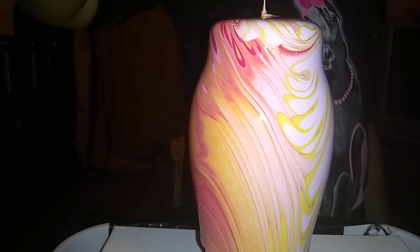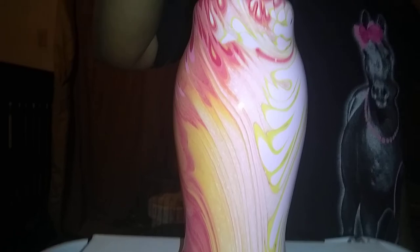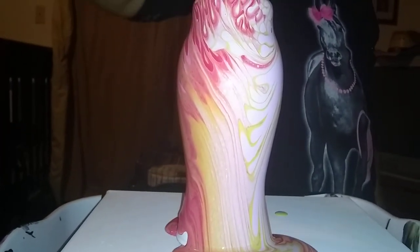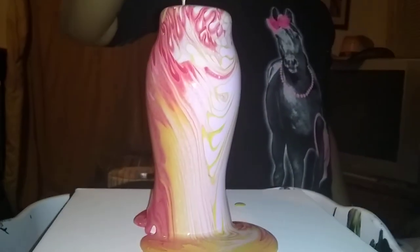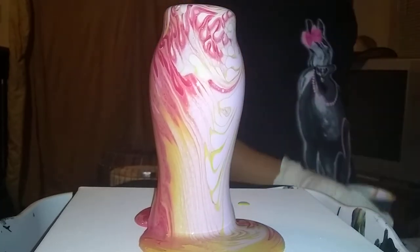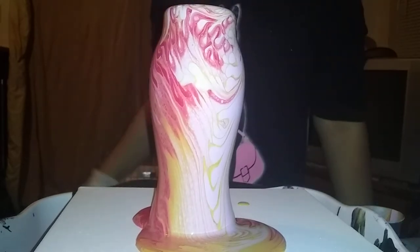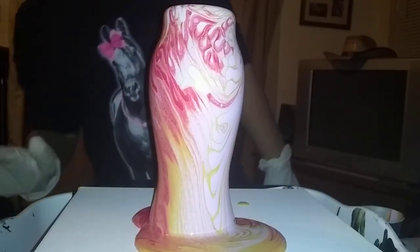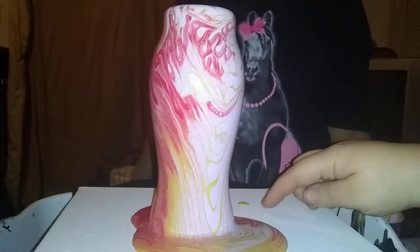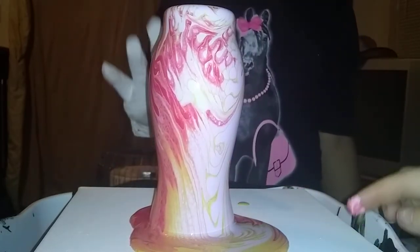There you go. Now just sit your cup down and give it a second. Is your side of the thing covered? The vase? Yes. On this side and not on that side. Is this the only place that's not covered? Mm-hmm. On my side, yeah.